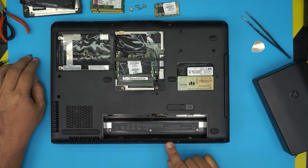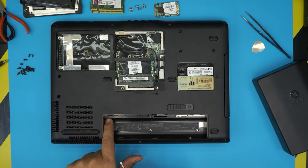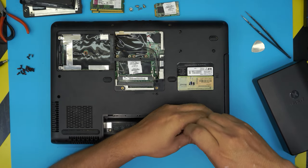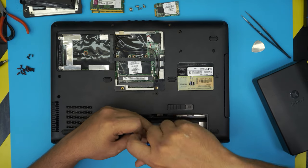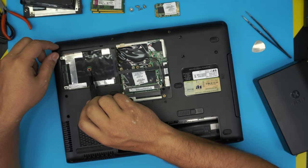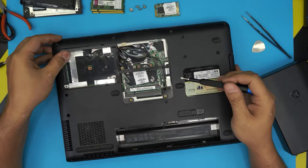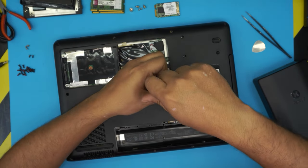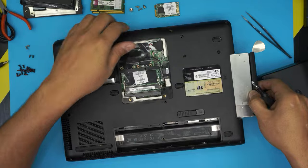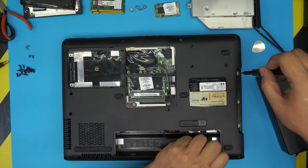The two screws at the very back are the shorter ones. The two screws inside the battery area by the battery connector and the corner are the same size as the others. Remove the three chrome screws right under the battery — those are the shorter ones. Remove the screw under the hard drive — that's a long one. Remove the keyboard screw, and then pull out the DVD-ROM drive.